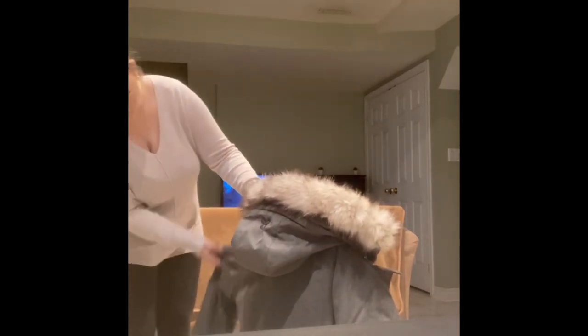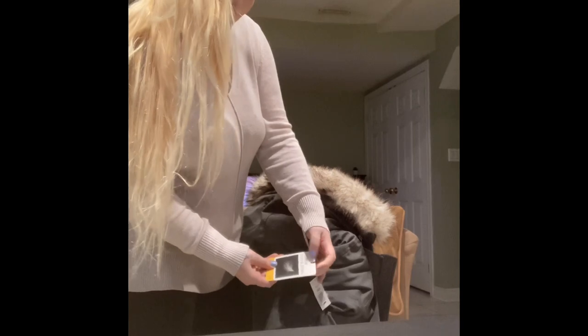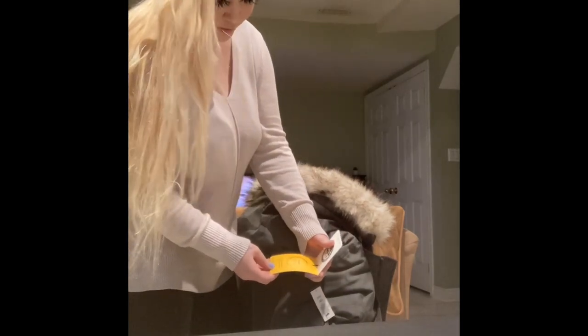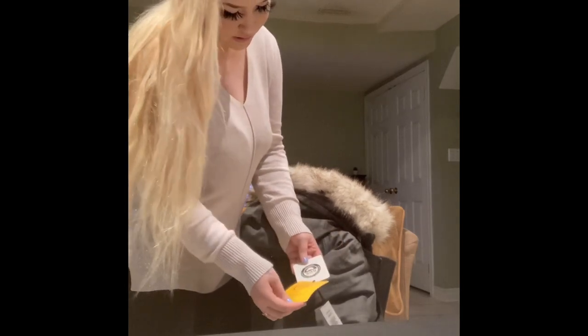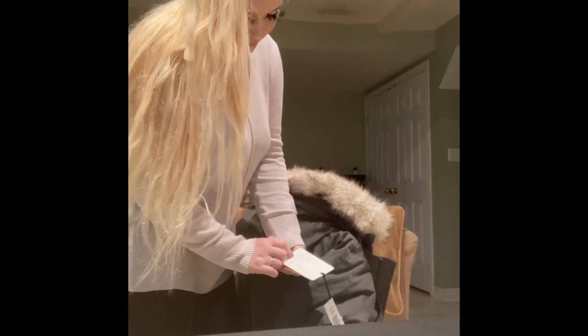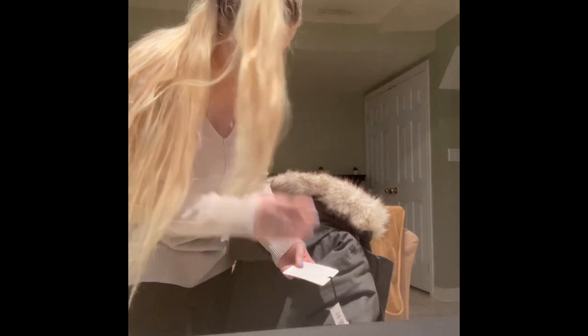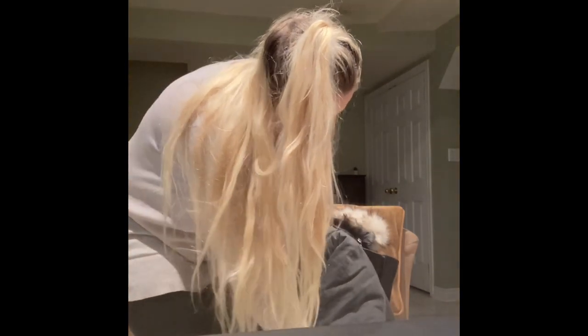It has a cute little TNA logo here. It says 'premium goose down,' rated warmer, for moderately cold days in most climates — negative 20 degrees. And this is a size large, by the way.